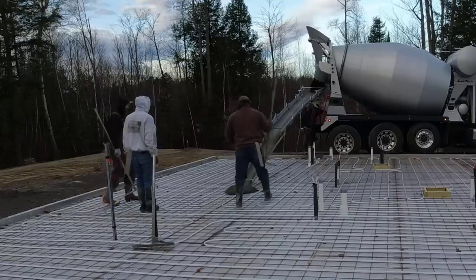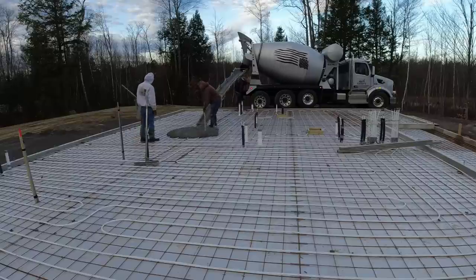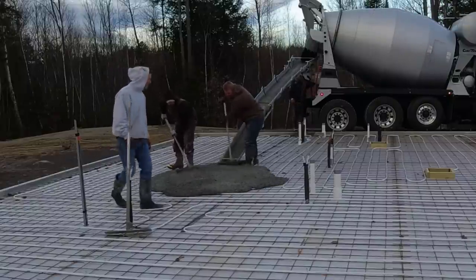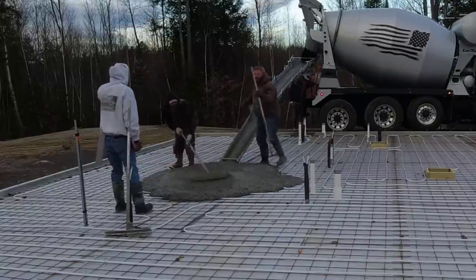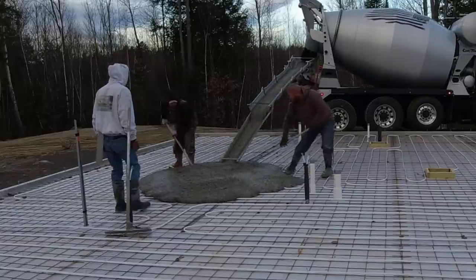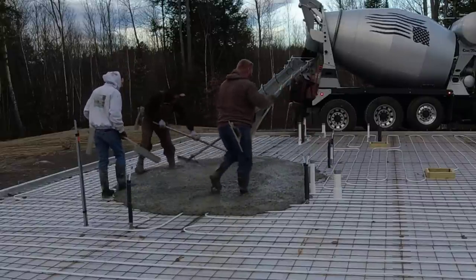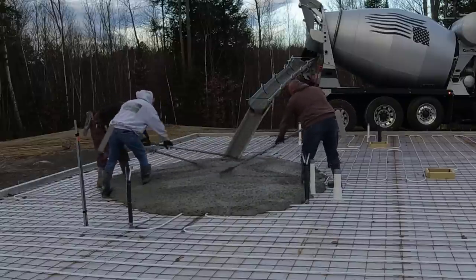Today what we're doing is a pretty typical job for us. We've got a house, a garage, and an entryway. It's about a 2200 square foot house. I think the garage was about 28 by 26 and the entry is 16 by 6. Now we're a sub on this job - we're actually working for the foundation contractor, the guys who come in and do the concrete walls. They don't want to do their own floors, so they sub out all their floors to us.